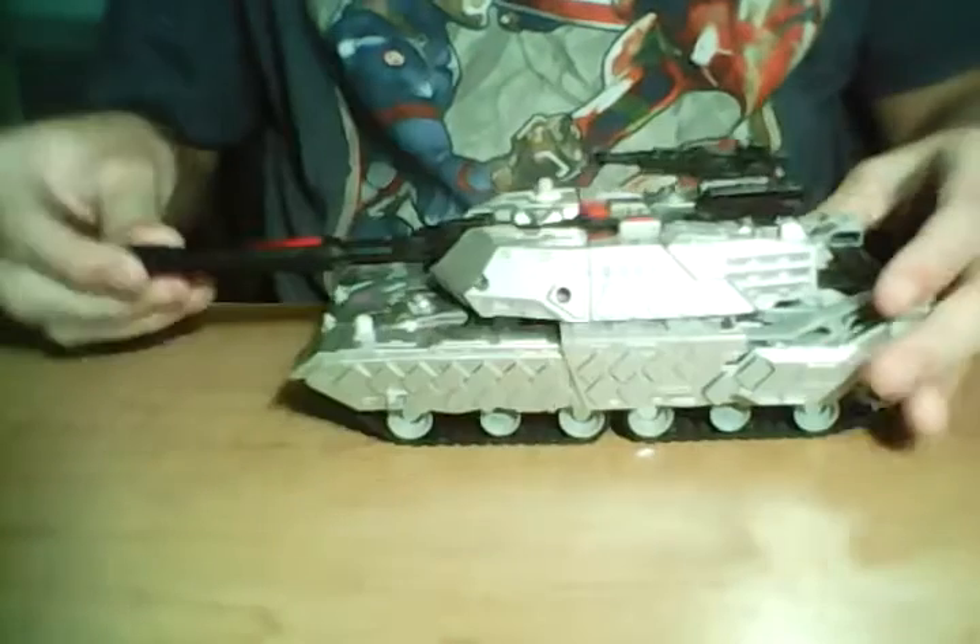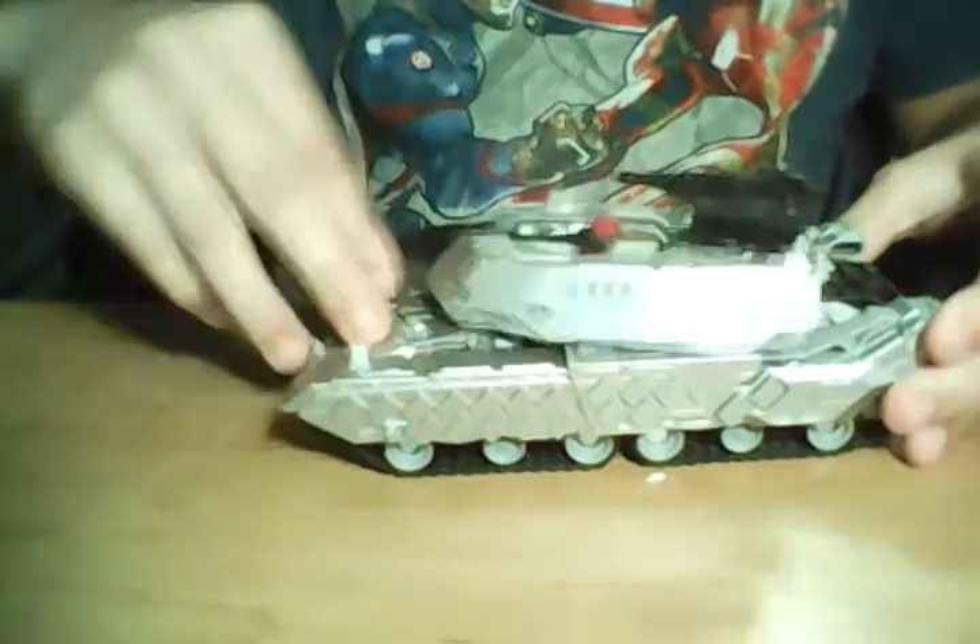You guys can obviously tell that the barrel, or like the turret, does a 360 on a nice heavy ratchet joint. That's great. Now these two little guns up top, they are removable — just a couple little machine gun type things.